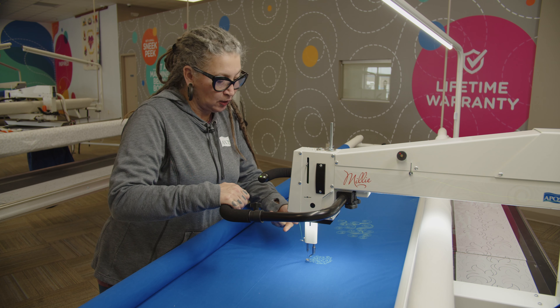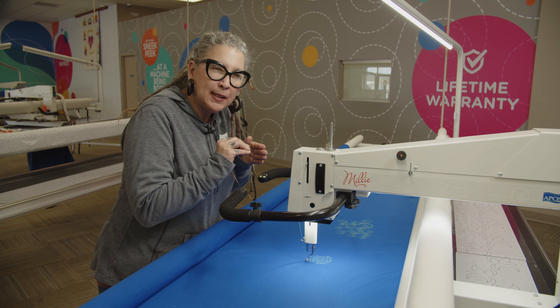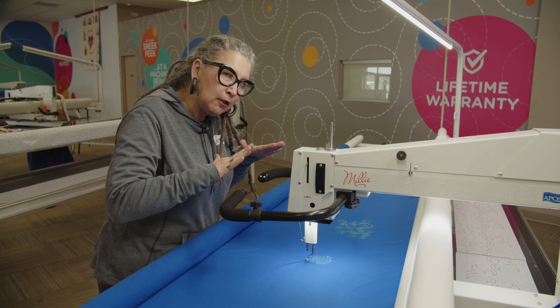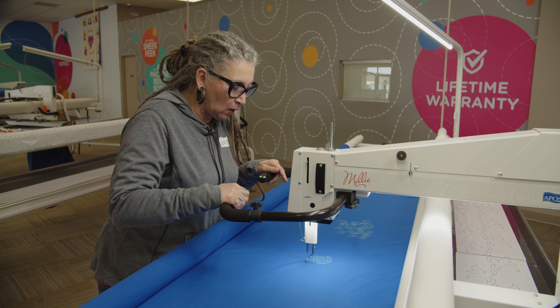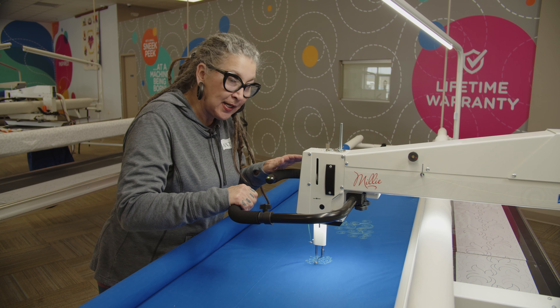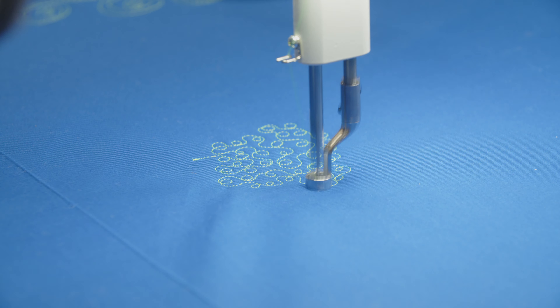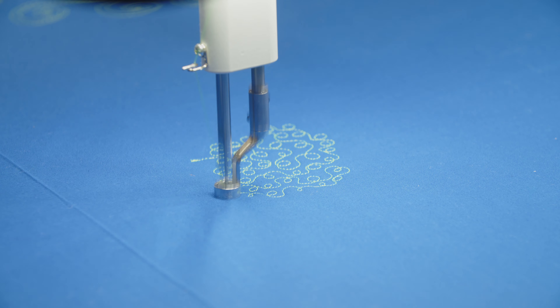I'm going to turn on the regular light and we're going to go with the quilt glide now. The quilt glide just releases the drag of the stitch regulator a little, so it's actually a little easier on your hands to do that micro work. I love quilt glide because once it kicks in, you can hear it — it's very easy to move the machine. And you quilt faster. I love getting through a quilt faster.